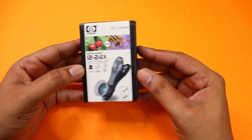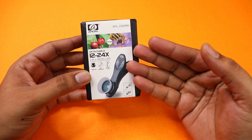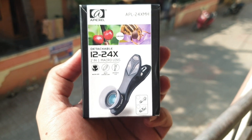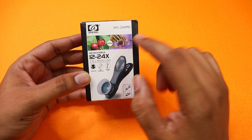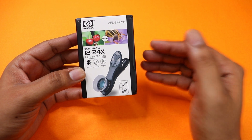Now let's see the unboxing. This is the box. We have the Apex lens here. This is a clip-on lens — it is a detachable lens. You can use it as a 2-in-1 macro lens with 12x and 24x. You can also use a lens hood and a wide-angle lens.